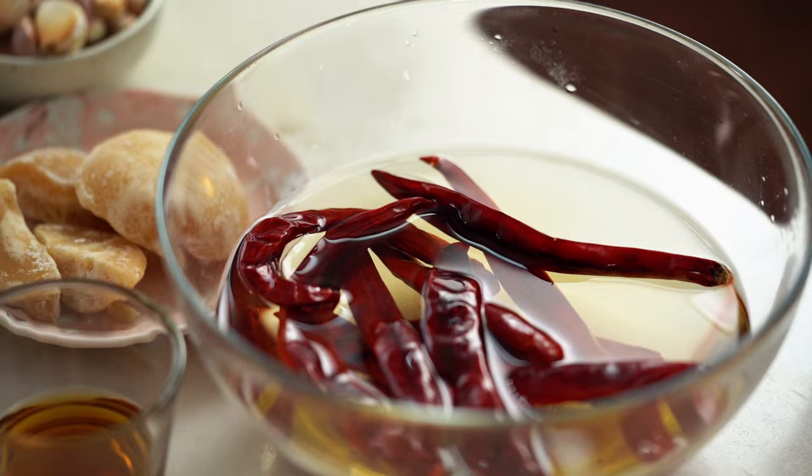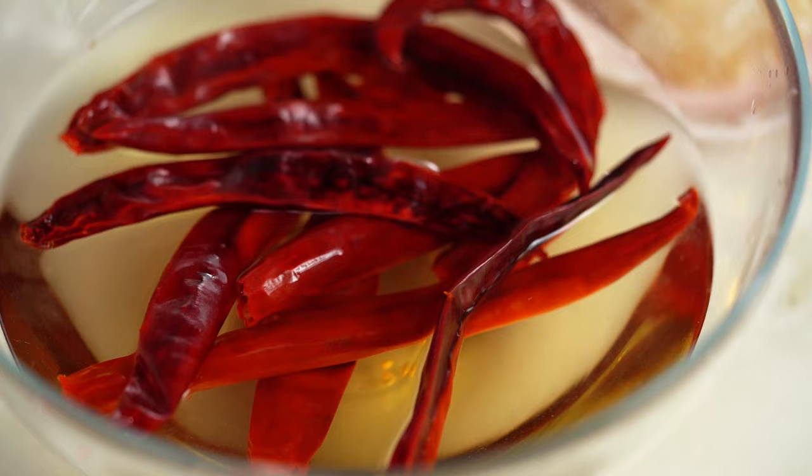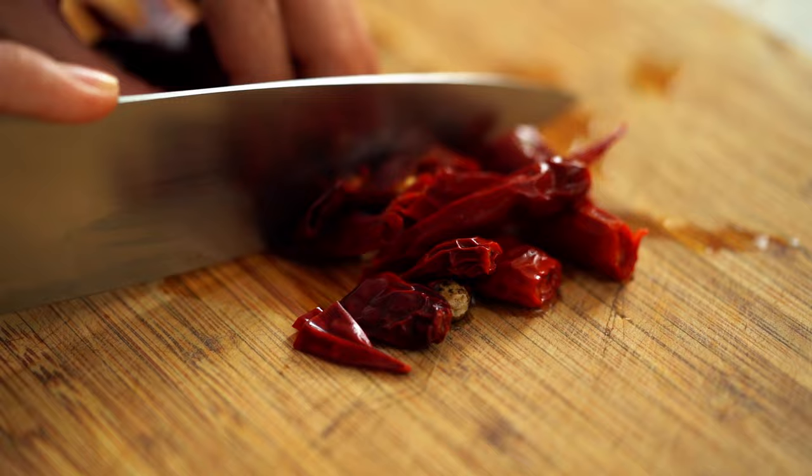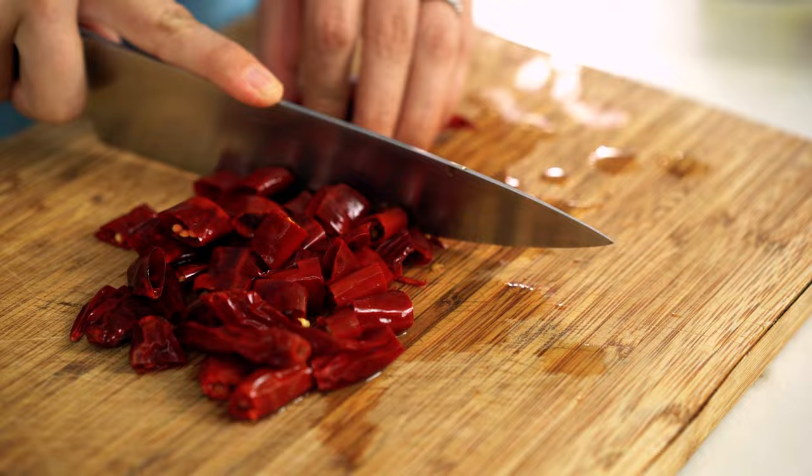Let's start off with the chilies first. Now for most Thai red chili paste we use the dried red chilies rather than fresh. I've had these soaking in some hot water for about 10 minutes or so, just want to cut them up. Now we're going to be using a blender today and I've got lots of little tips and tricks for how we can best use the blender to make a curry paste at home, because there's a few little things that might catch you up.